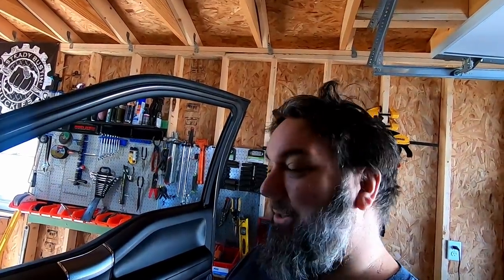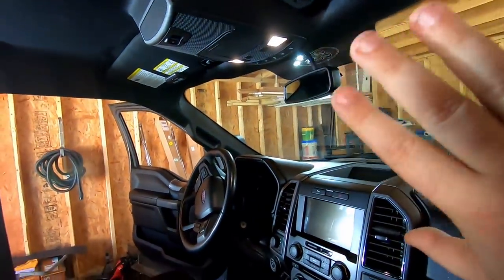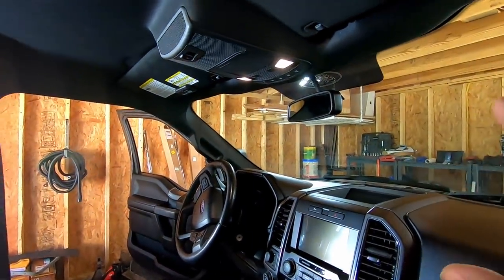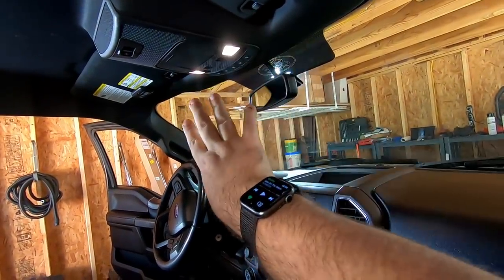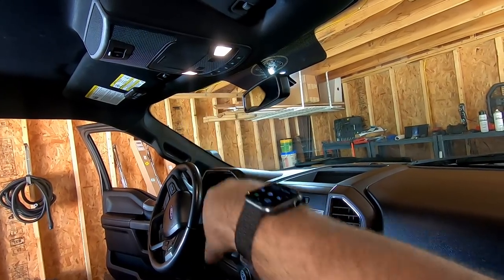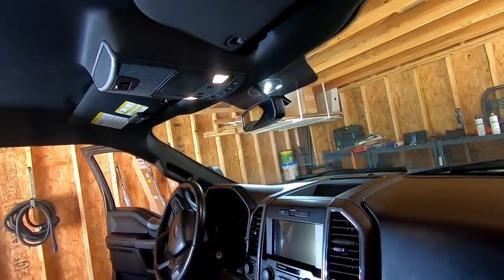I've been looking for a way to put some upfitter switches in here. I have some things — I want to put some lights up and stuff in here, but haven't figured out how I wanted to do the switches. I didn't want a bunch of random switches just all over the place. A Raptor one would fit in here, or an F-250 would, to have the overhead switches, but it would also have the controls for a sunroof which I don't have. So it would look weird having sunroof switches without a sunroof.